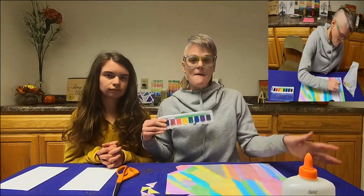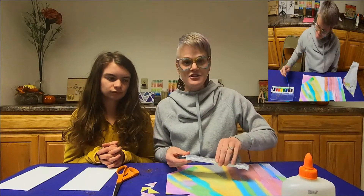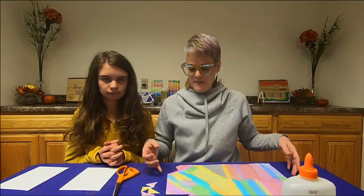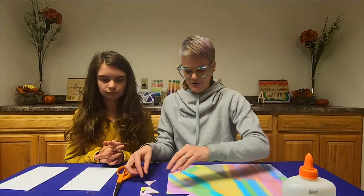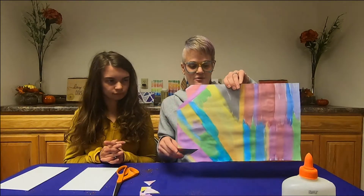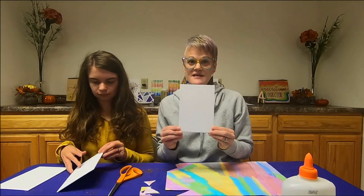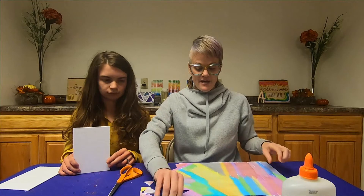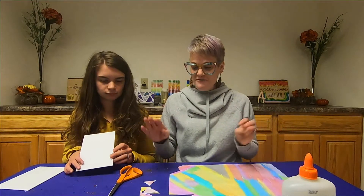Come back to it to finish your art project later in the afternoon after it dries. After it is completely dry, your students will want to cut little triangles out of their piece of paper. We are using these canvases, but of course you can use larger canvases or even large pieces of paper like this.